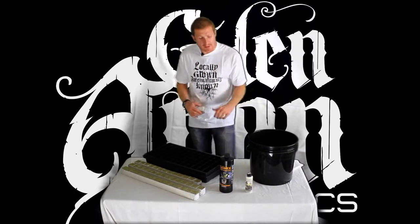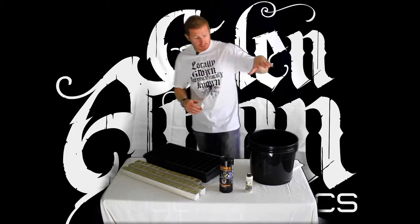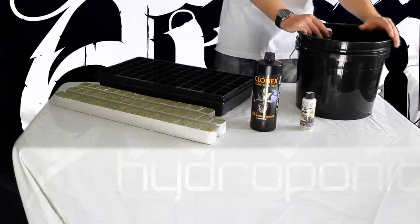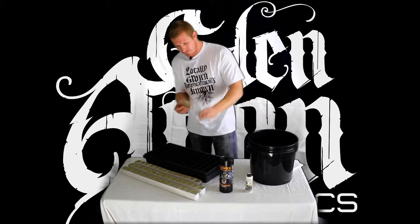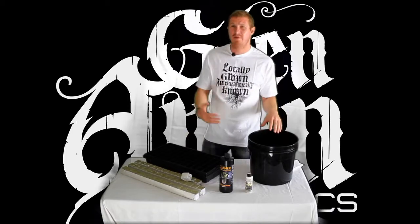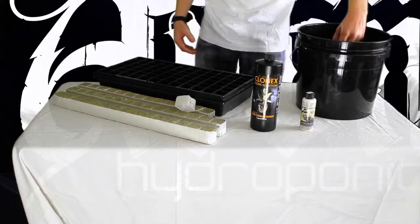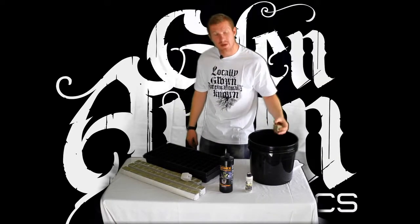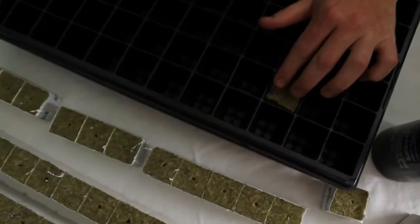To start off we're going to talk about the water and propagation solutions you can use to condition your rockwool cubes. You could use a bucket of water which has been conditioned to a pH of 5.5 to 6 — we personally use 5.5. Simply take your rockwool cube, drop it into your bucket of water, and allow that to soak for about 15 minutes so the rockwool can absorb all of this pH solution. After 15 minutes pull it out, give it a little bit of a squeeze, make sure it's still quite damp and just slip it straight into your tray.